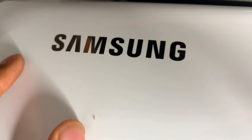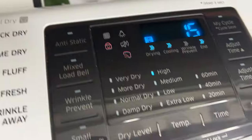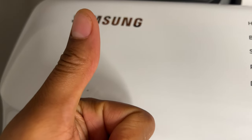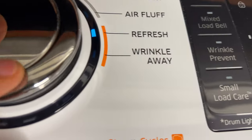All right, today I have a Samsung dryer and I'm going to show you how to lock and unlock the controls on the Samsung dryer. But before we get started, could you give me a thumbs up as well as subscribe to my channel? I'll appreciate it tremendously.